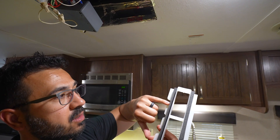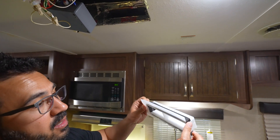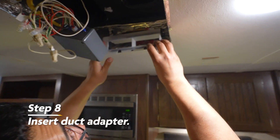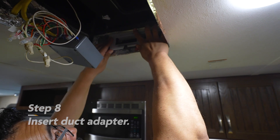Now that we have the seal attached and we've peeled off the backer, we're going to place the adapter in the duct. And for the other side, we're just going to rinse and repeat.